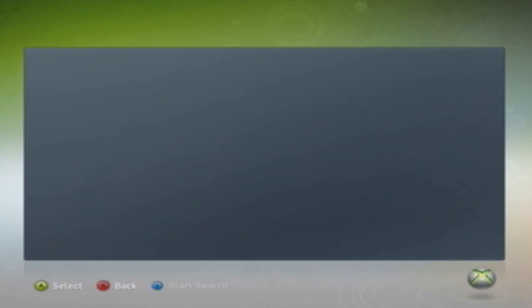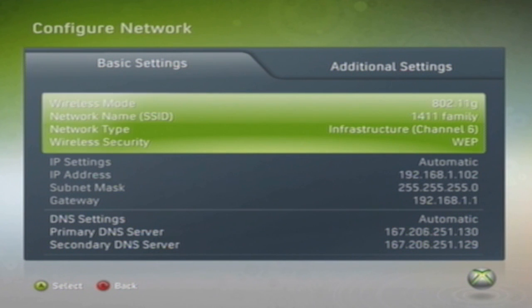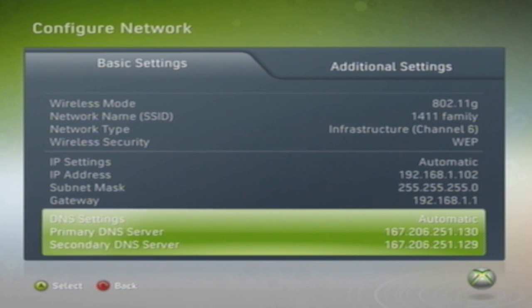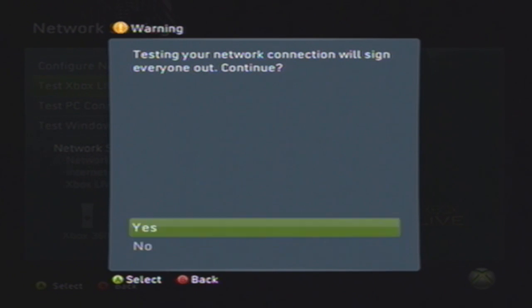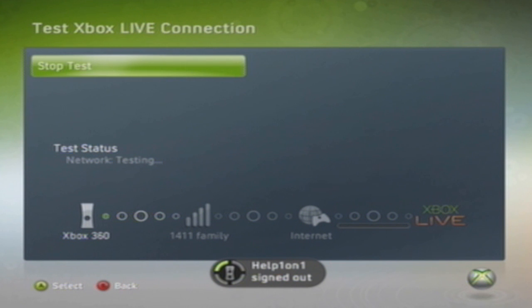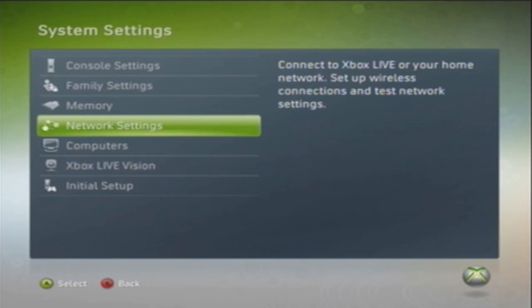Now we are done. We're going to test our connection. Even if it's showing that we are connected, we're just going to test the connection to be on the safe side. Go back out to Network Settings and go down to Test Your Xbox Live Connection. If you are signed into your profile, it's going to ask you to sign out first. If you're not signed in, it will just go through.